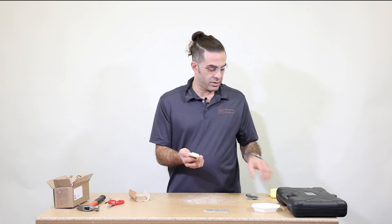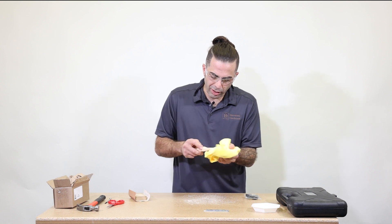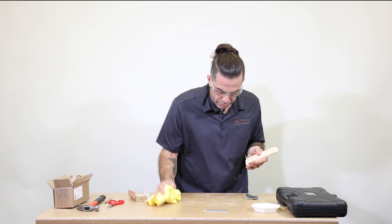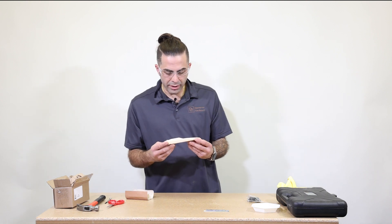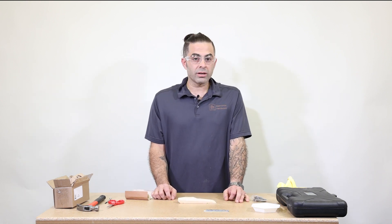Now that we've got that sanded, let's take your rag and clean off your car because after this we're going to have to paint it. So let's clean our tabletop, put that to the side, and now let's set up some paint and get started.